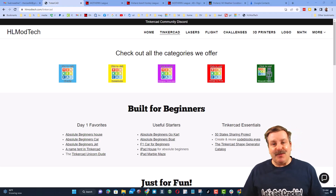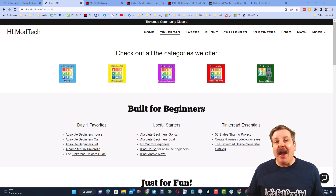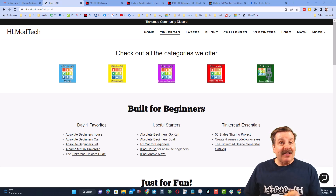Good day friends, it is me HL ModTech and I am back with another episode of Tinkercad TV. Let's get cracking! The goal of every episode of Tinkercad TV is to entertain and inspire.